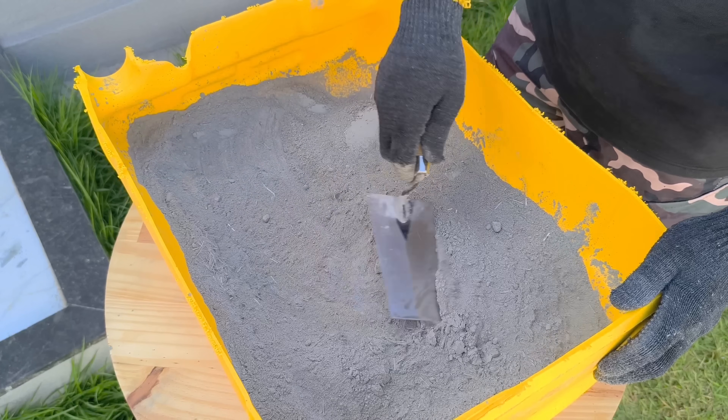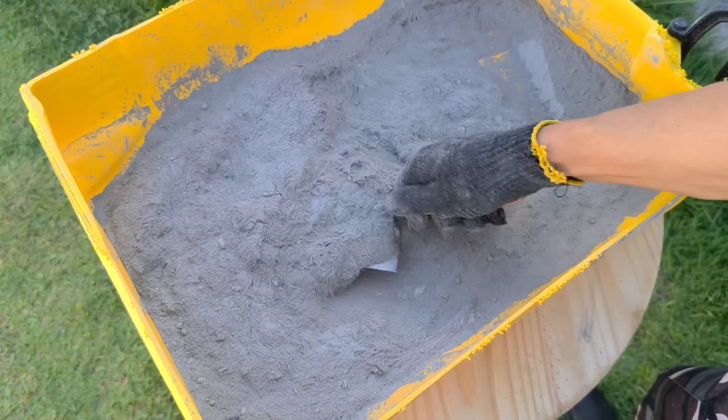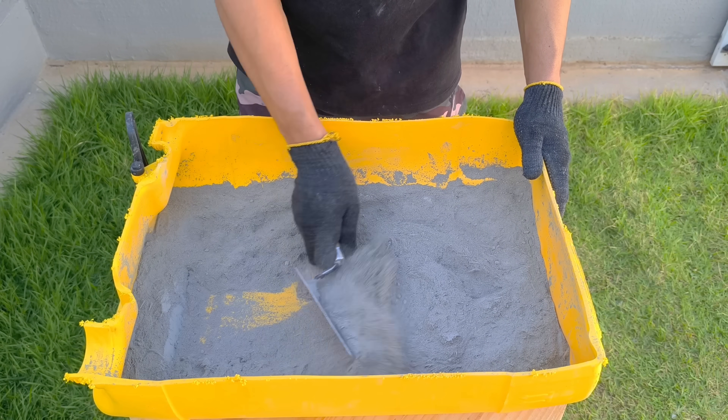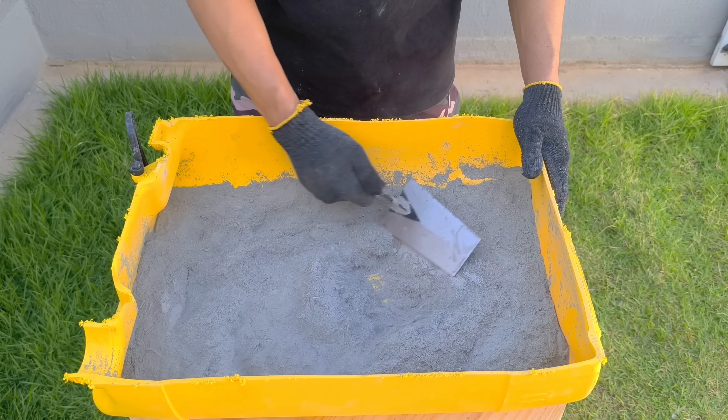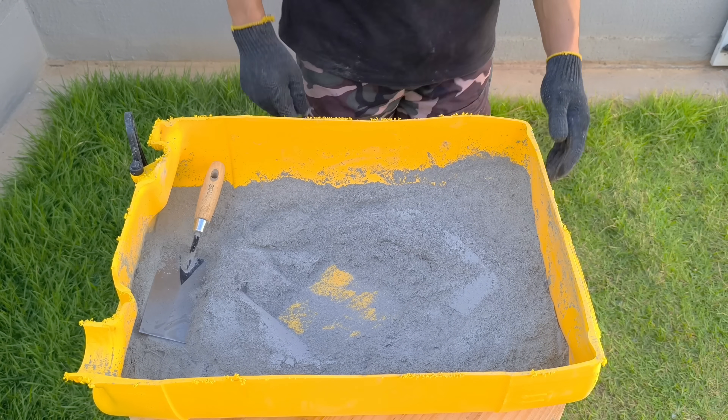Fiberglass, when mixed while still dry, distributes better throughout the mix. This creates a structural balance — like a microscopic network that connects the entire composition. This process ensures that nothing is concentrated in a single point. Everything remains uniform.